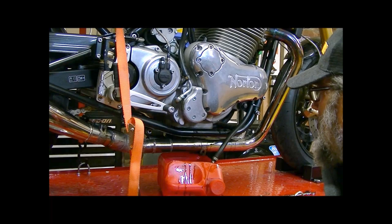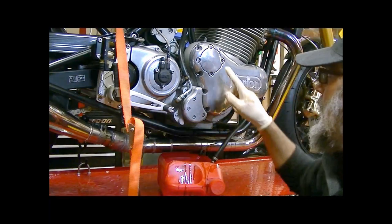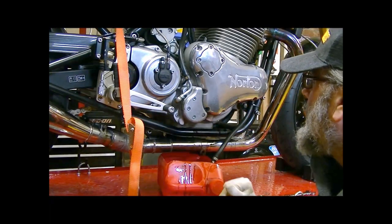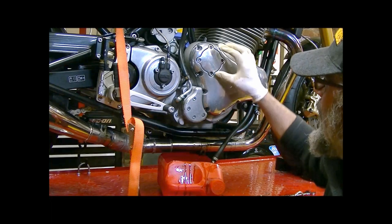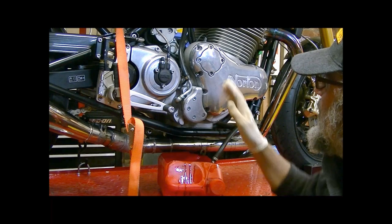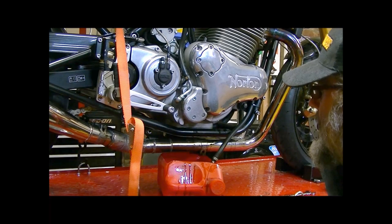So the next job is the oil filter. I'm going to take the oil filter cover off now, which is here. There are four Allen head screws holding that in place. It's got a slight curvature to it, and so even though it's symmetrical you can actually fit it back the wrong way around. You've got to make sure that you get it in the right way around so that the cover fits the curve of the engine casing.